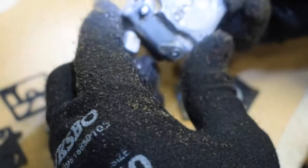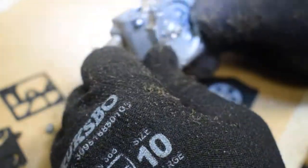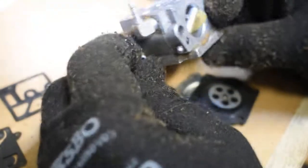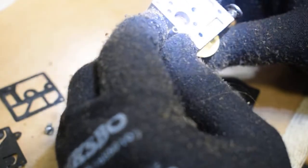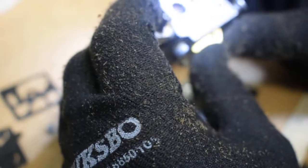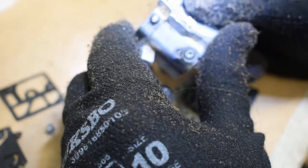Now I'm going to use some carb cleaner — I'll use the oil I drained from this chainsaw — and let's see what this is all about and if I can get it running.